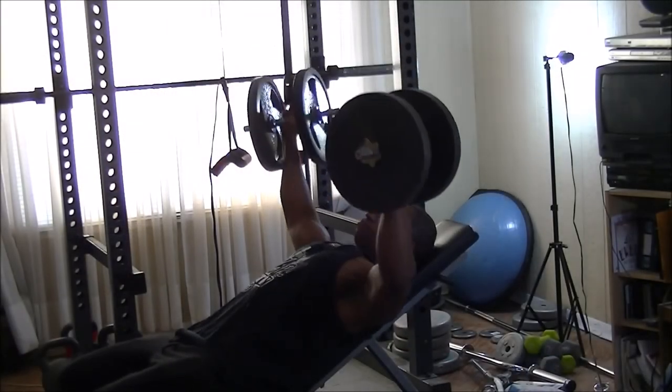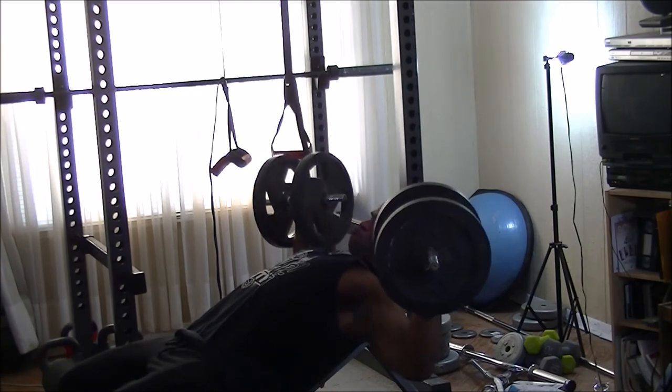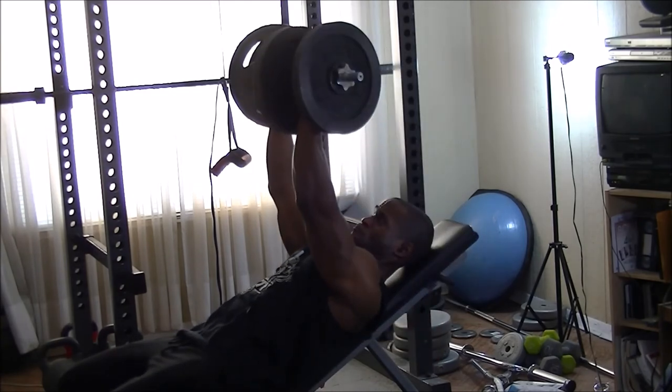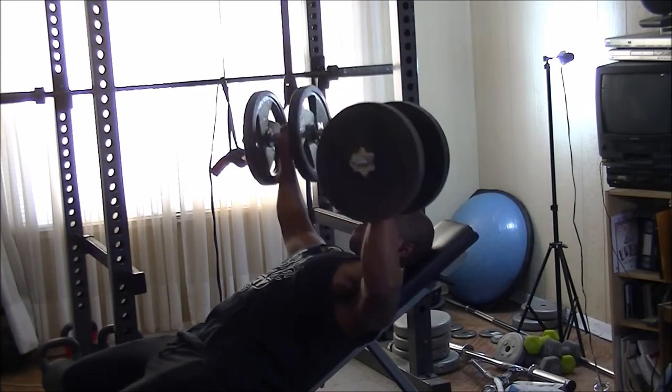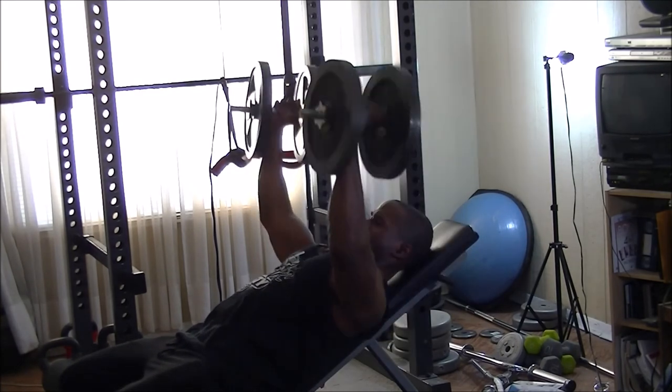I finished up my pecs by doing some dumbbell chest flies. I like to do a little twist at the top to really squeeze the pecs on the way up, and then come down with nice control to really squeeze them on the way down.